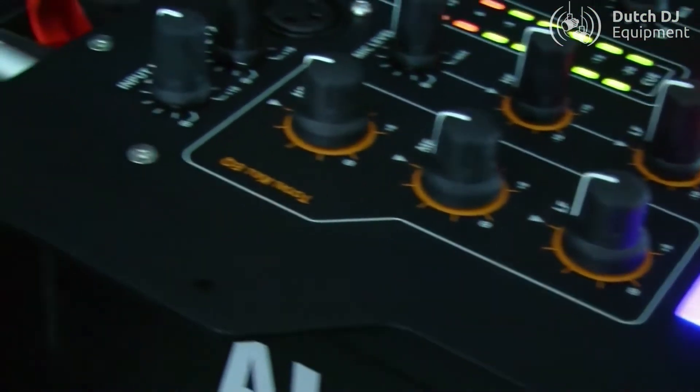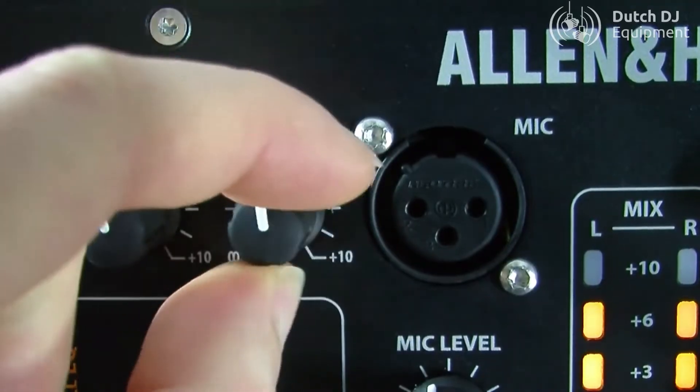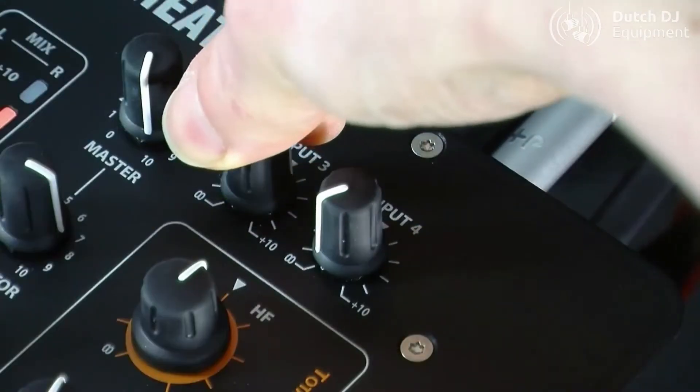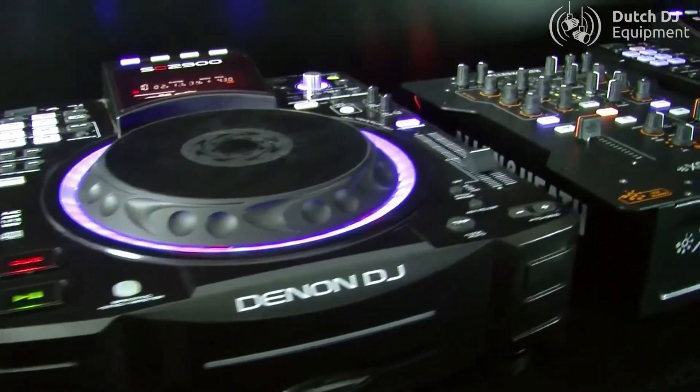ZEN23C also includes 2 plus 2 stereo channels with dual levels for phono and line inputs, allowing four music sources to be connected at the same time, including turntables and CD media players.